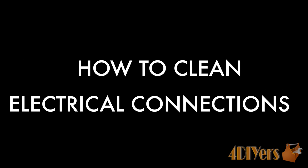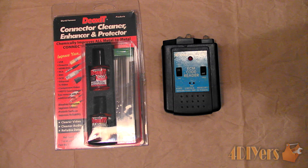Hello viewers, FordDIYers here with another tutorial video for everyone. In this particular video I will be doing a demonstration on how to clean electrical contacts.